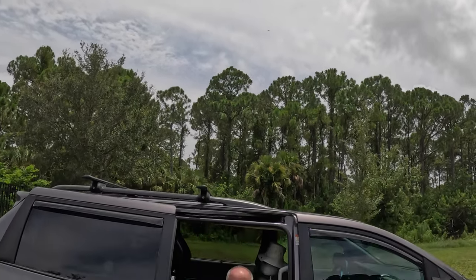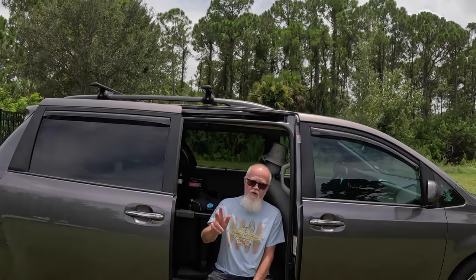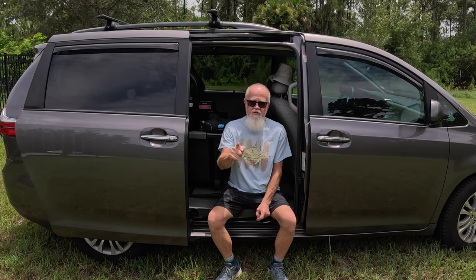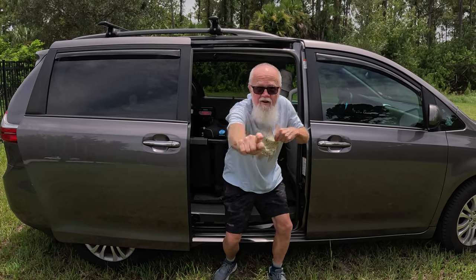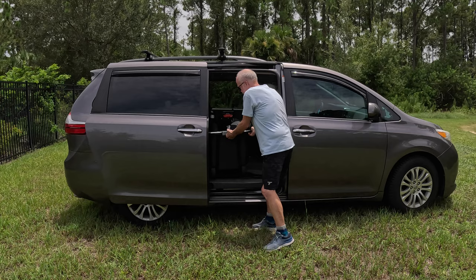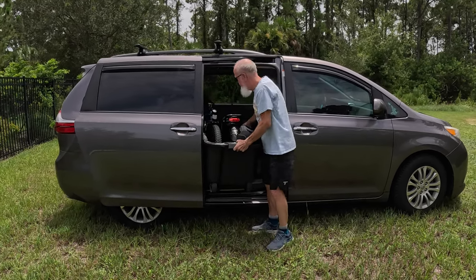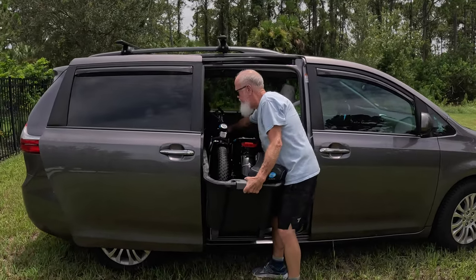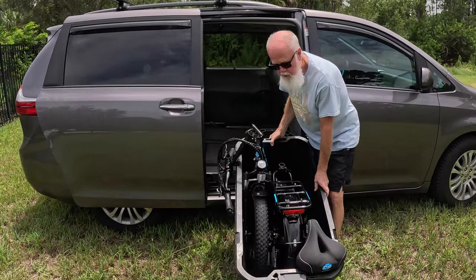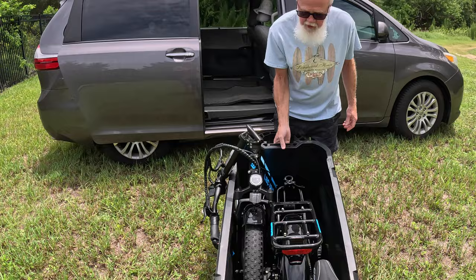Hi folks, thanks for tuning in. Today it's going to be about the Electric XP 3.0 long-range bike — folding, crating, and loading into the van. So let's get to it. I've got it boxed up here and a 50-gallon crate. I'll pull it out of the van — as you can see, it's a wheeled crate, I can pull it to wherever I want.